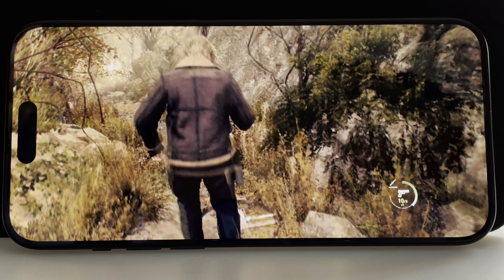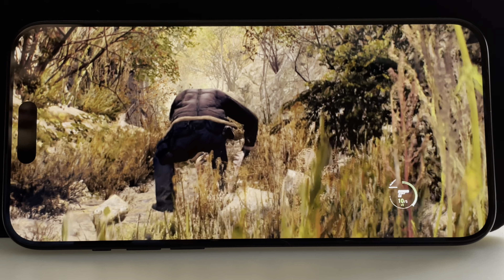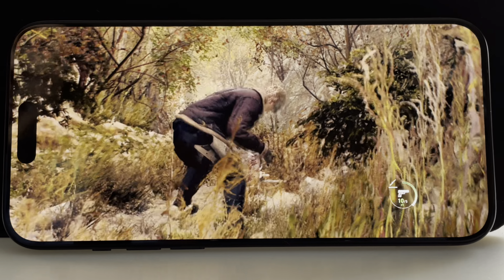Just like Resident Evil Village, this game is going to drain your battery quickly. I'm losing around 1% battery per minute. But that's just what mobile gaming with AAA games is. Other handheld systems, like the Steam Deck, also have trouble keeping up with the power required for high-end graphics.